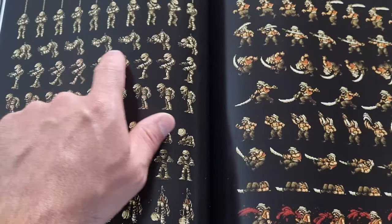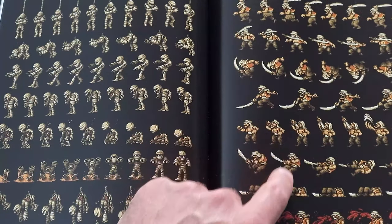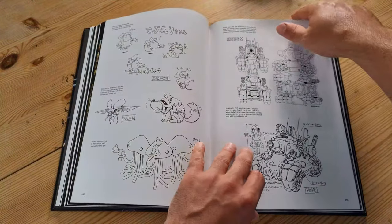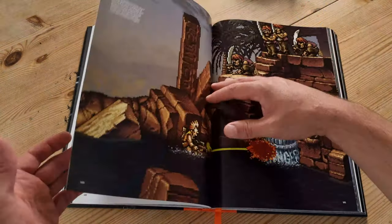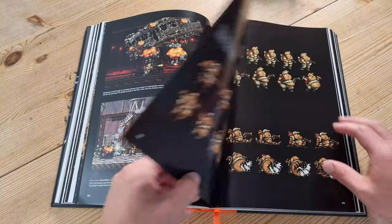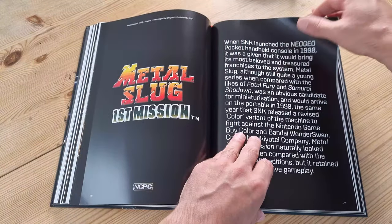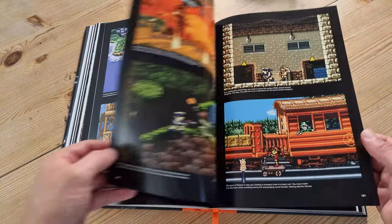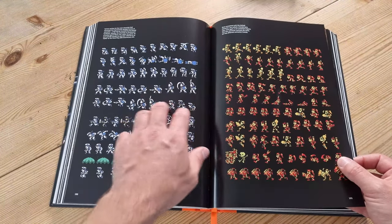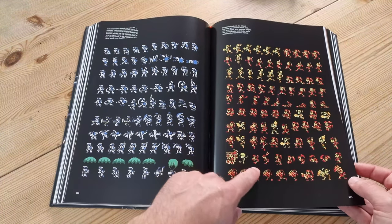There are quite a few bits here where you get this sort of frame-by-frame animation. Look at the amount of work that went into just animating this mummy alone, for example, or this sword wielder. There's more sprite animation here — real art to make it look smooth, to actually work and to flow.